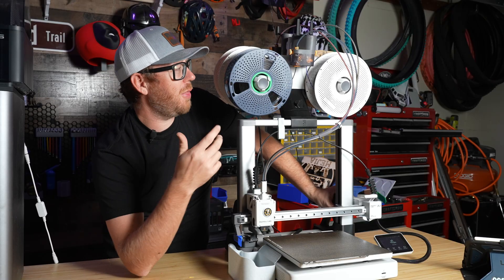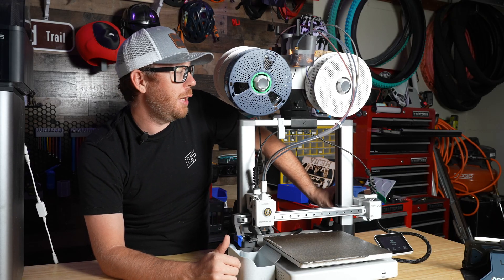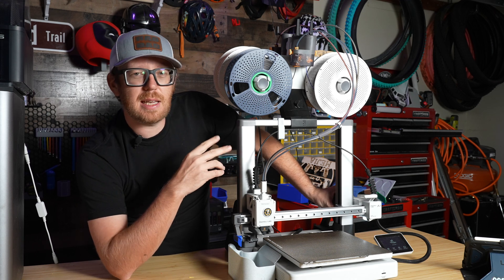If you want to hear more about my thoughts on this AMS lite vertical mount, let me know down in the comments below if you want to see a video dedicated to that. I like it, but I think there are a couple of things that kind of bug me about it.